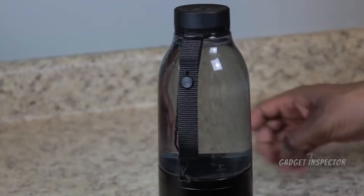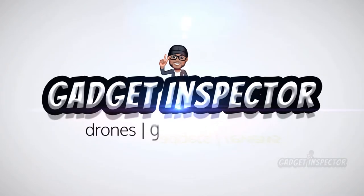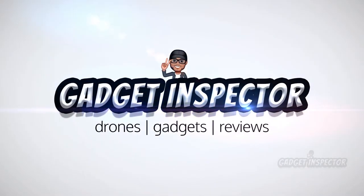I don't know if you can see that, but it did dispense. Hey y'all, so today we're checking out what appears to be a really cool gadget.